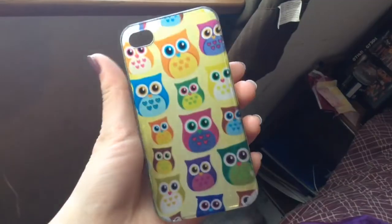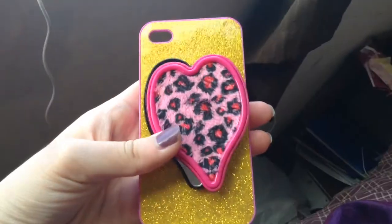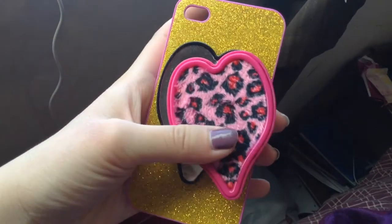Okay guys, so this one is my favorite and I think it's really adorable. This is my owl case. I really like this case because it's so adorable and I love the owl so much. It's just so pretty. My next one is this one, and it feels really soft right here on the cheetah print part. When you open it, there's a mirror where you can see yourself, and I think this is really cool. I got this for my birthday.